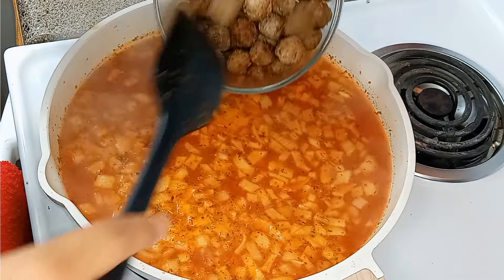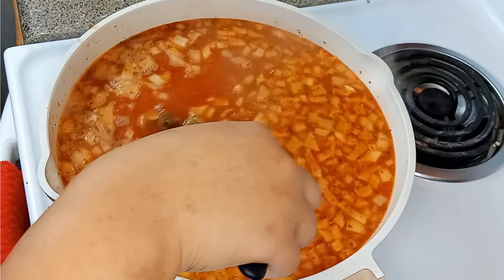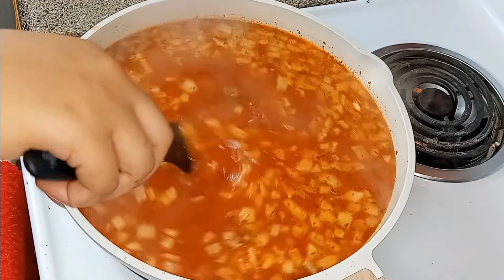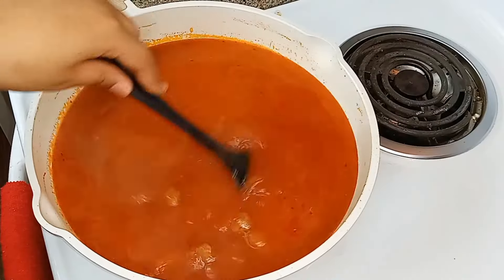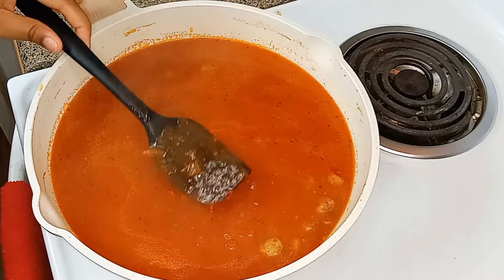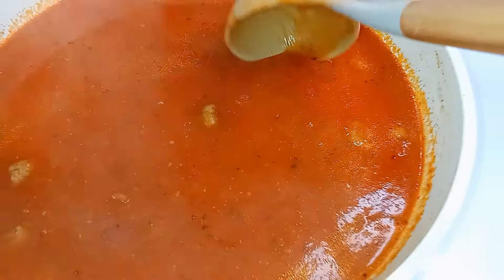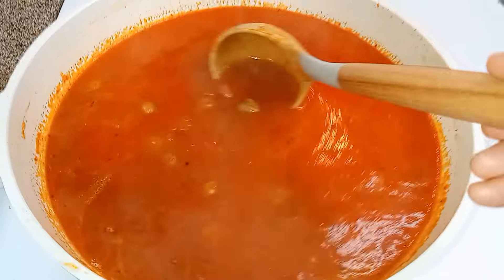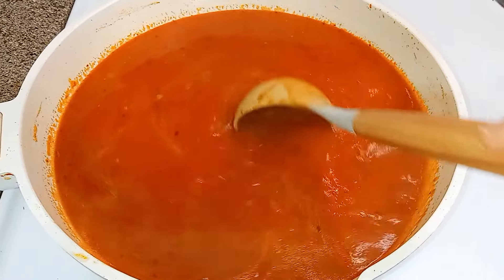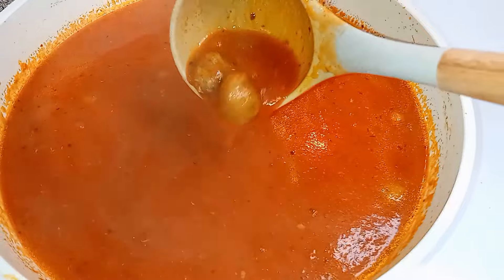We're going to let this simmer and reduce a bit — as it reduces it's going to thicken. Now we're adding in the meatballs and we're going to continue to let this simmer uncovered. Keeping the top off helps your sauce thicken. And as you guys can see, it thickened up beautifully.